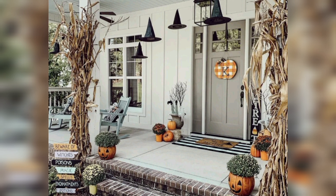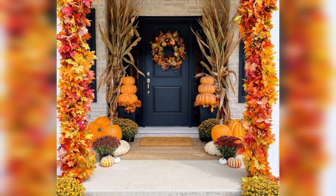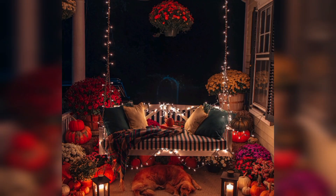Autumn Garland: Hang fall garland along the porch railing or around your front door. You can use garlands made of leaves, acorns, or even twinkle lights for an extra touch of elegance.